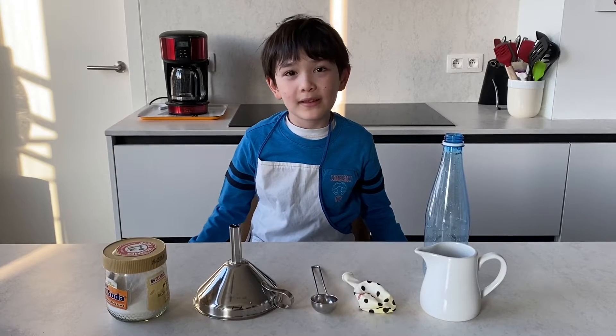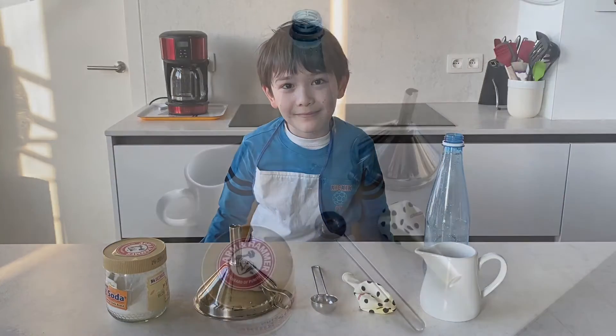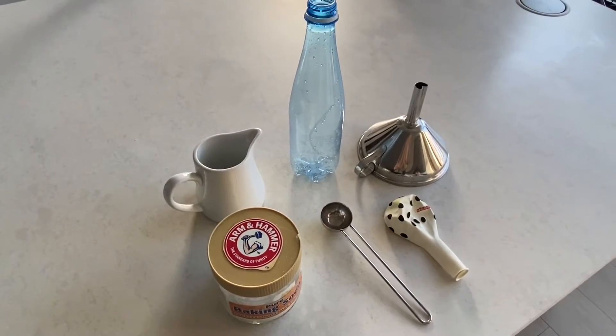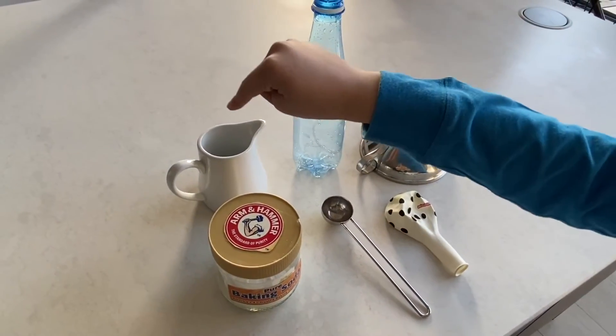Hello, my name is Enzo. Today we're gonna do a science experiment. For this experiment we'll need the following: baking soda and vinegar.